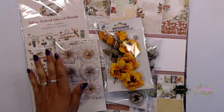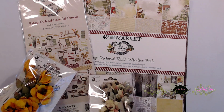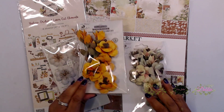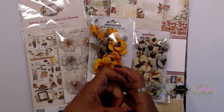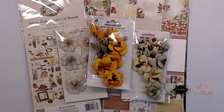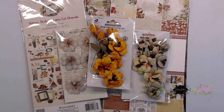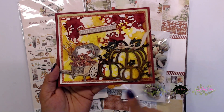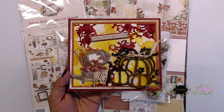With this kit you get the vintage orchard laser cut elements and the 12 by 12 paper. This is the vintage orchard paper collection by 49th and Market, and then you get three packets of flowers and one laser cut chipboard piece. It's the little pumpkin laser chipboard piece, but we used that on one of the cards I did last week — I'll go ahead and tag that video.